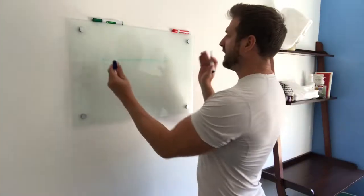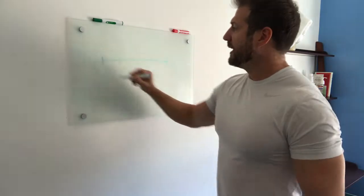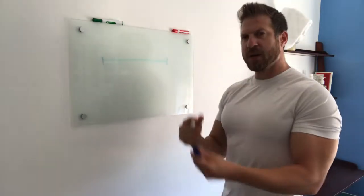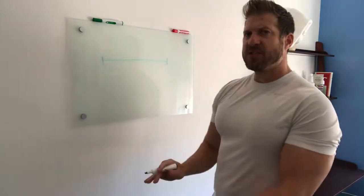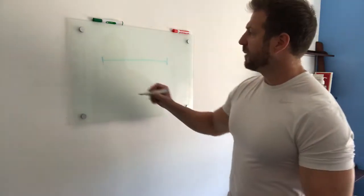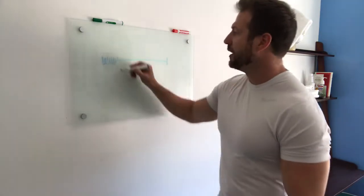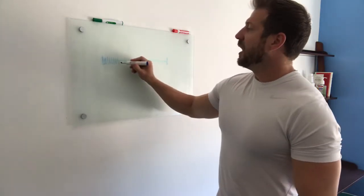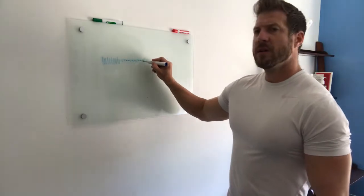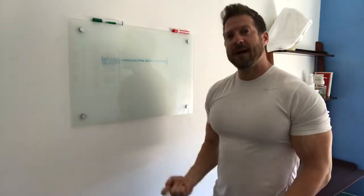Think of this as your muscle contraction — the full range of motion from here to here. Throughout that range of motion, as you move the weight, you're going to go through periods of being stronger and weaker. The initial movement is stronger at the beginning, it gets a little bit weaker in the middle, and then at the end it's weakest. This is a good example with bicep curls.